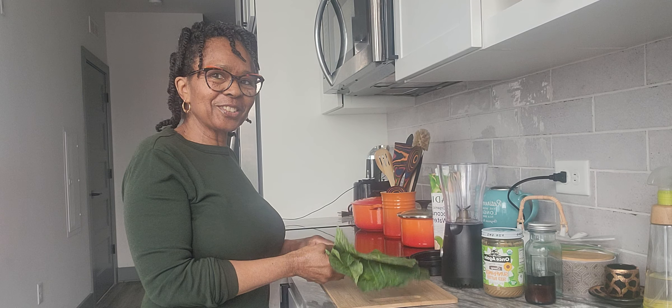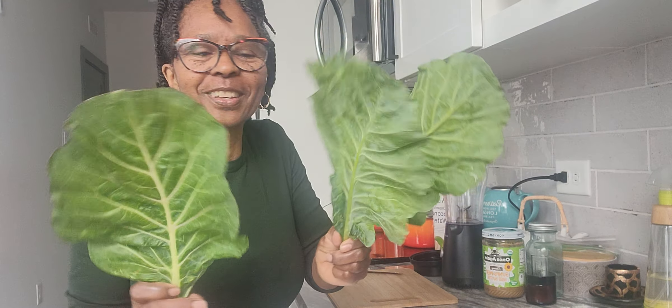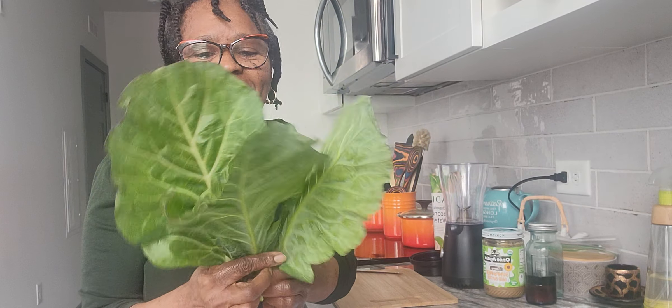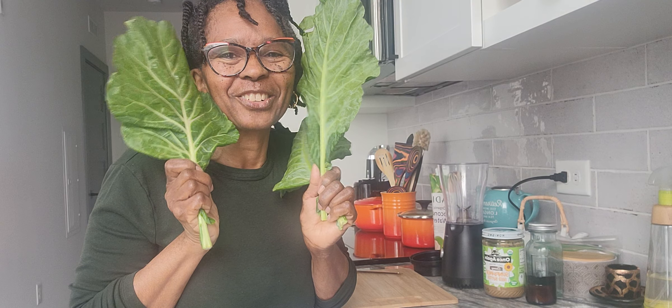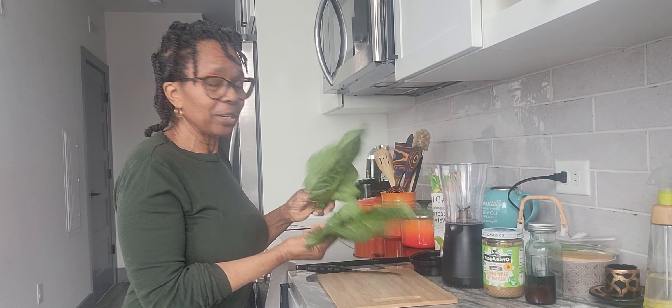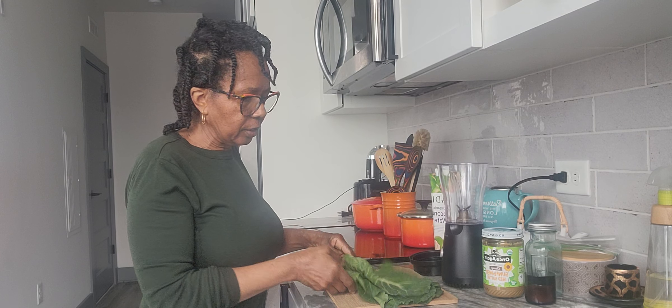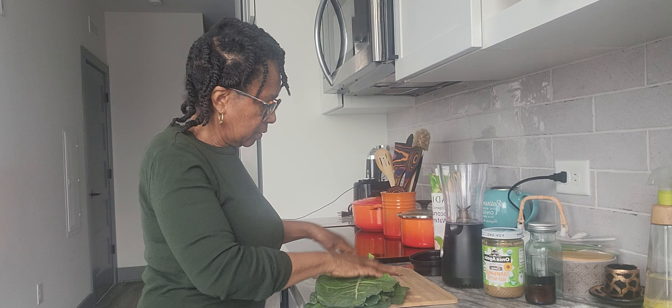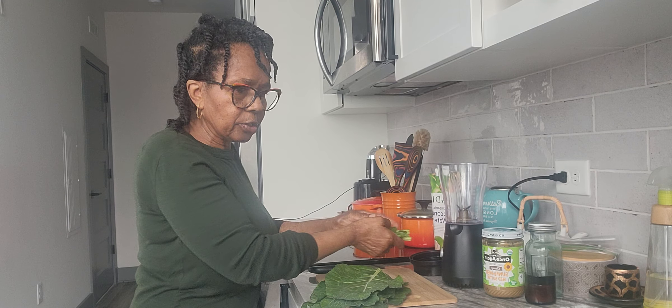Today's video is going to be about a collard green smoothie. I'm going to make a collard green smoothie. These are my fresh collard greens — they have already been washed and dried. I'm going to chop these up into small pieces to go into my blender so they can mix easily.